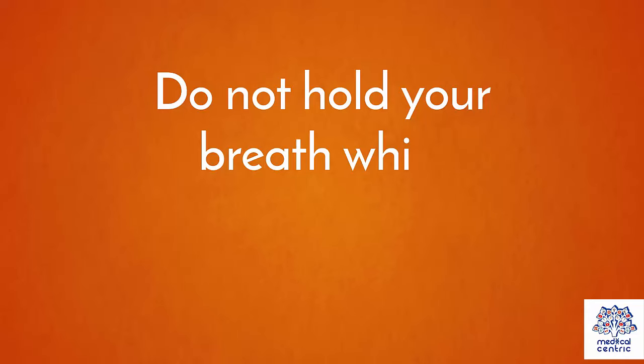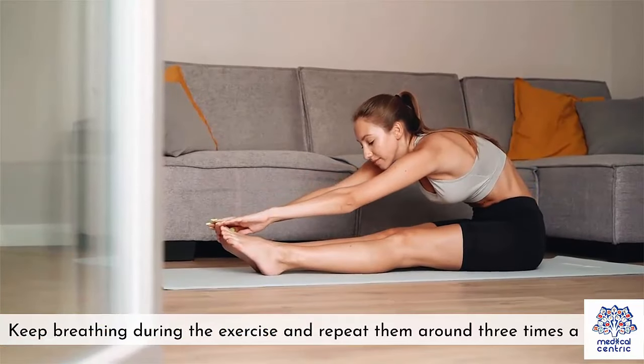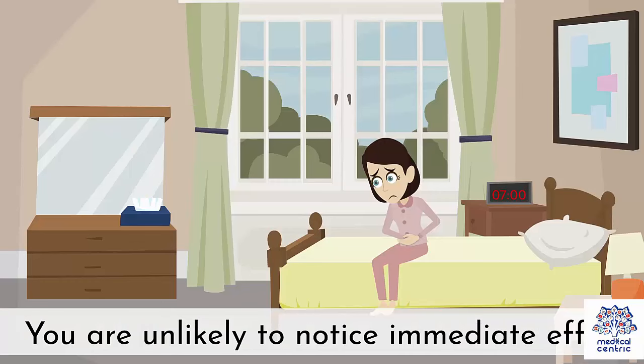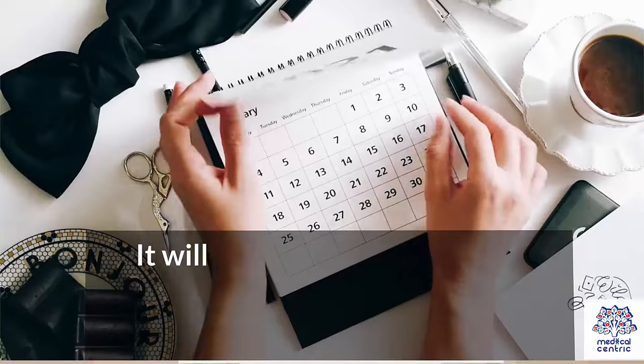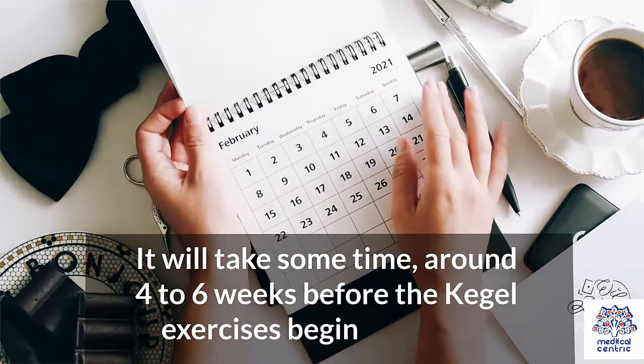Do not hold your breath while performing Kegel exercises. Keep breathing during the exercise and repeat them around 3 times a day. You are unlikely to notice immediate effects. It will take some time – around 4 to 6 weeks – before the Kegel exercises begin to benefit.